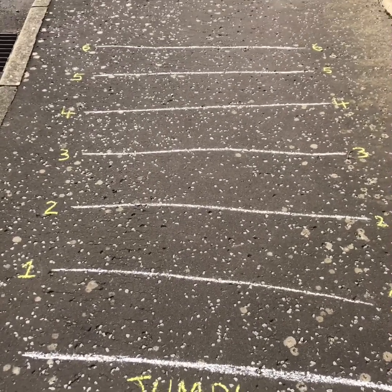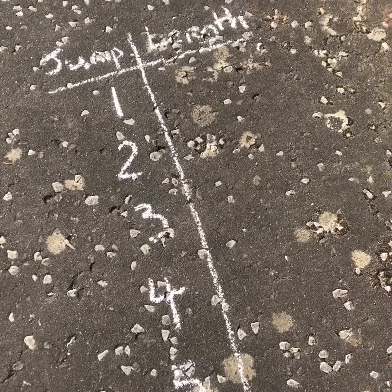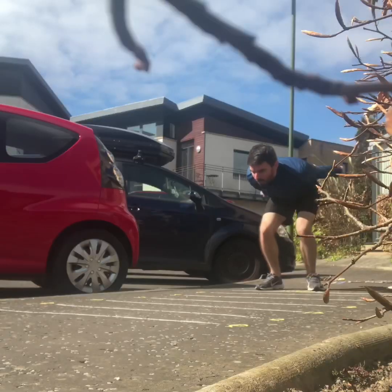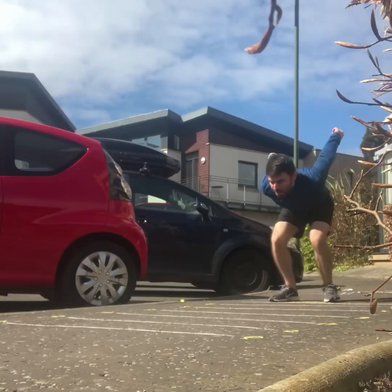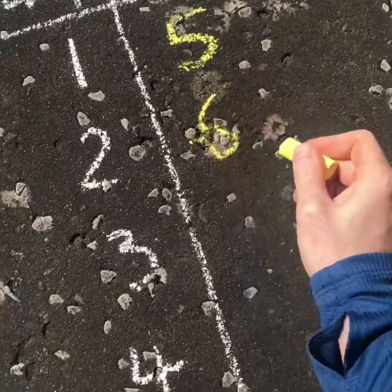First, draw yourself out a long jump on the ground. We're going to jump five times and every time record the distance of how far we managed to jump. That got me to five on the first jump, and that one got me to six, and I keep going like that until I've got all my data.